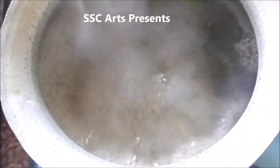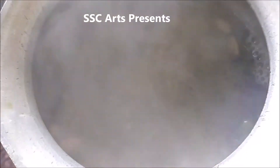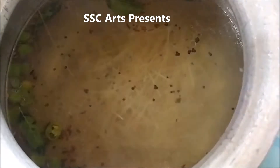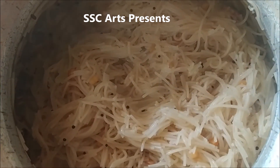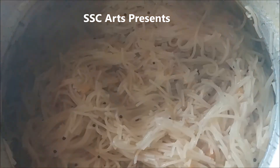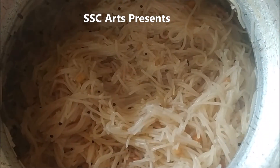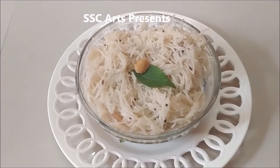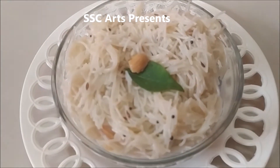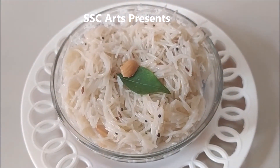Now it's bubbling and boiling — we are going to add the semia. If you follow exactly this procedure, your semia will not become sticky. Let it boil for 5 to 10 minutes on medium flame. The water will evaporate and the nice semia upma will be ready. I am going to show another video of how to make semia upma without this procedure, where I cook the semia differently — that's for learners.